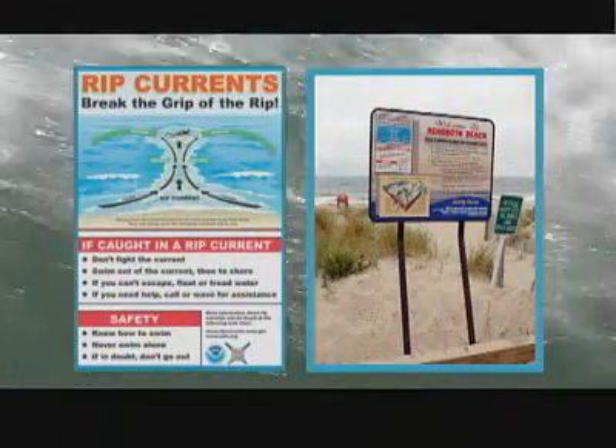When you go to the beach, remember: this is not a pool, and it's not a pond. If you're a non-swimmer, you have no business going out in a surf environment.